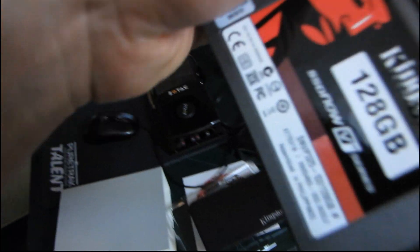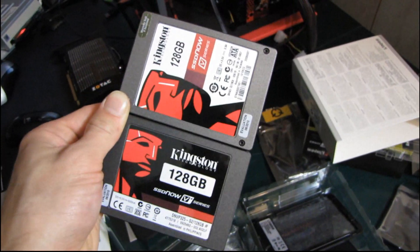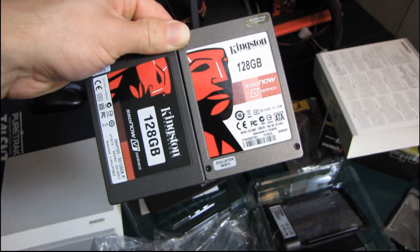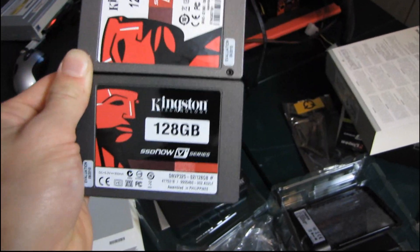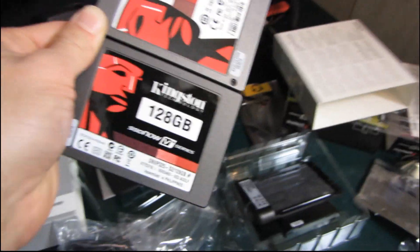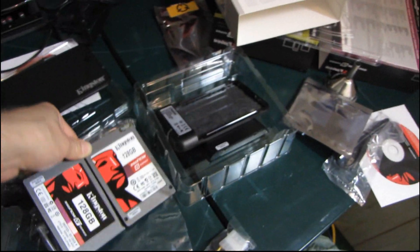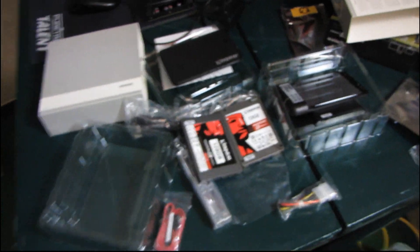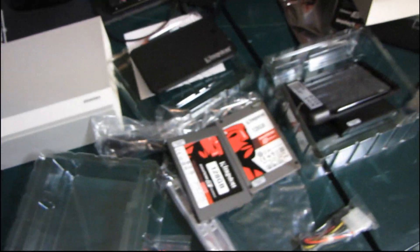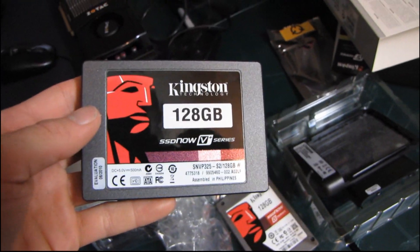Although this one has a black label — the V Plus. That probably means it goes faster because anything with a black sticker on it automatically goes faster. Especially black and red — those are performance colors, so it's hard to go wrong. Thank you for checking out my unboxing of the Kingston SSD Now V Plus Series Performance Upgrade Kit SSD drive. Don't forget to subscribe.